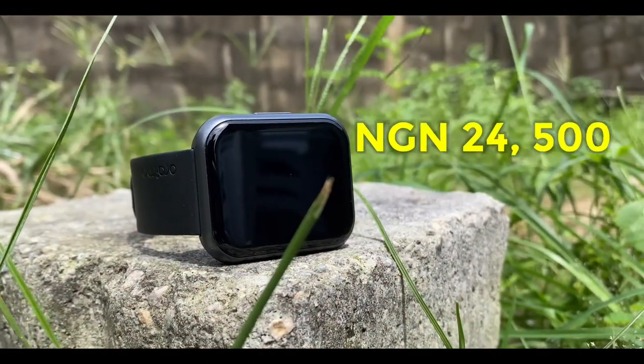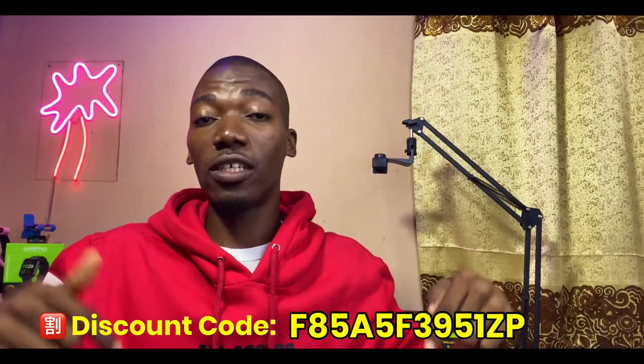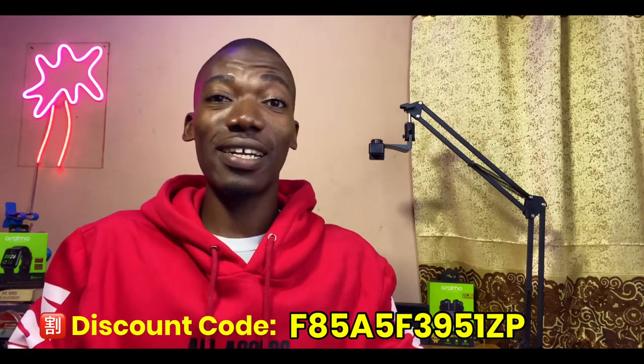Let's start off with the price. The Oramo Watch 2 Pro as of the time of posting this video is 24,500 Naira. You can get it cheaper by using the coupon code on screen right now or check the description box below. You'll be getting a 1,000 Naira or 800 Naira discount depending on the current offer.